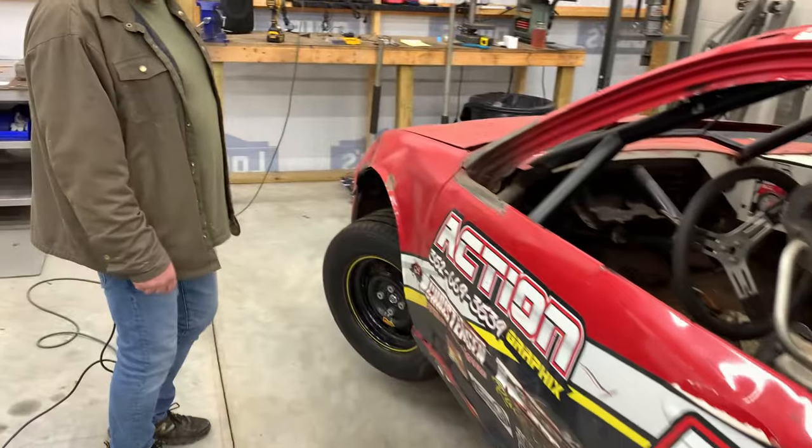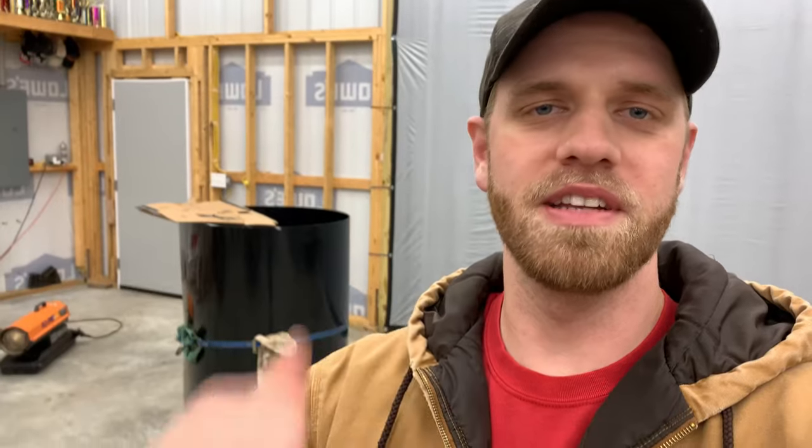Tonight I actually got a special guest out here with me. It's kind of the man that started this whole addiction — that is my dad. He's going to be out here helping. He's going to cut the door off of this side. Picked up the aluminum earlier, got the steel coming tomorrow. We'll make the door bars and stuff and we'll be ready to go.